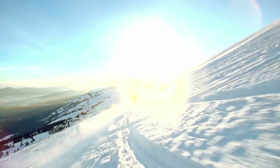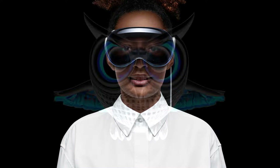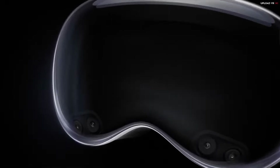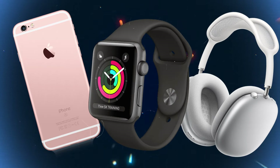The Vision Pro looks like what happens when a ski mask meets high fashion. It's sleek, it's polished, and you look like a cybernetic owl wearing it. Joking aside, it does look like a nice piece of hardware and it's undeniably Apple — think iPhone 6 meets AirPods Max with Apple Watch controls.